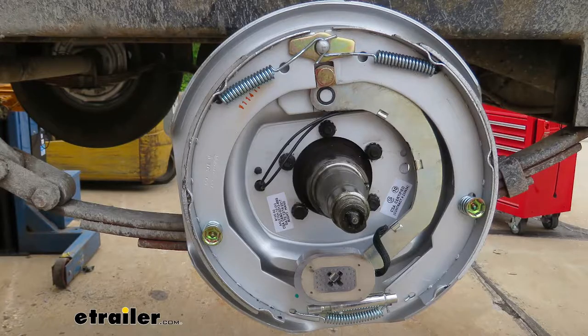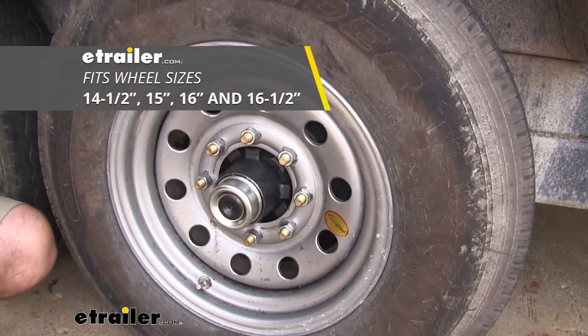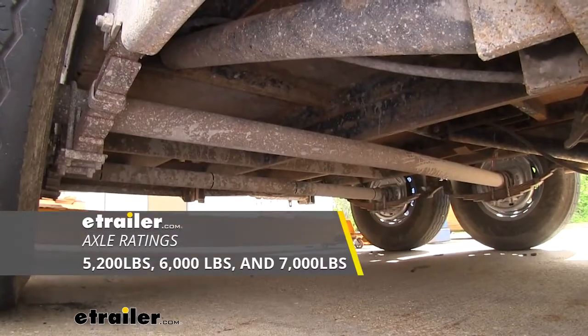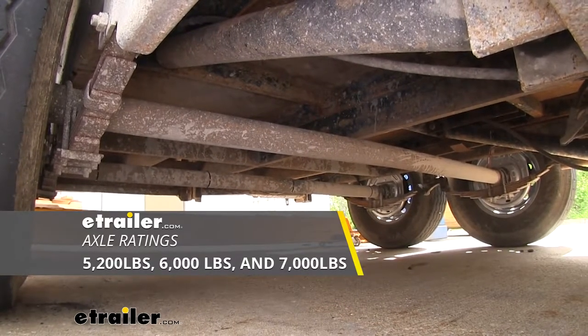The dimensions of them are going to be 12 inches in diameter and 2 inches wide. The mounting flange bolt pattern is going to be a 5-bolt. The wheel sizes that these brakes are going to fit are 14.5, 15, 16, and 16.5 inches, and they'll work with axle ratings of 5,200, 6,000, and 7,000 pounds.